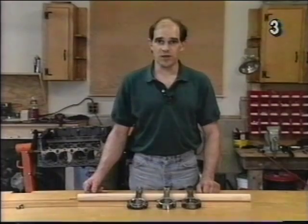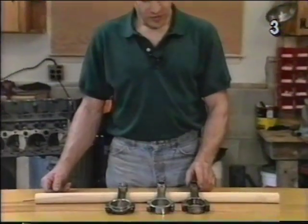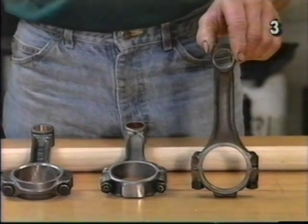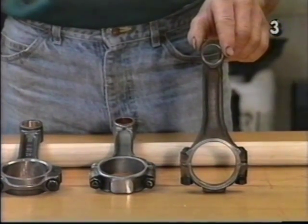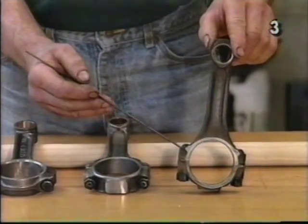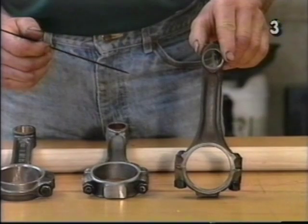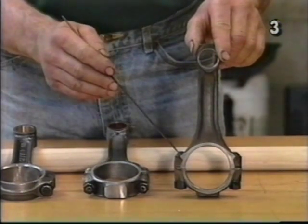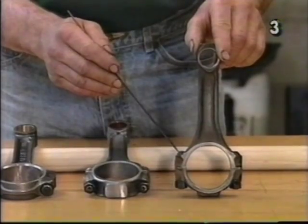Now let's take a look at our three connecting rods. On my left is a factory 400 connecting rod. It measures 5.560 inch center to center. Also notice the short bolt pad and bolt. This has been made short from the factory to ensure adequate connecting rod bolt to cam lobe clearance.